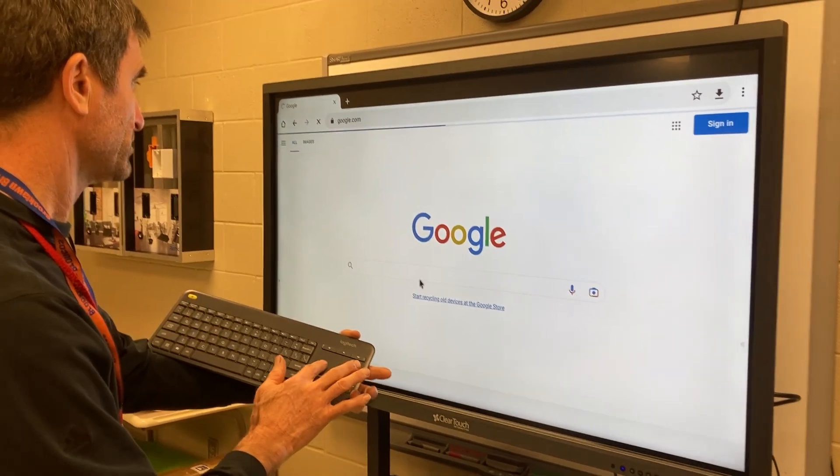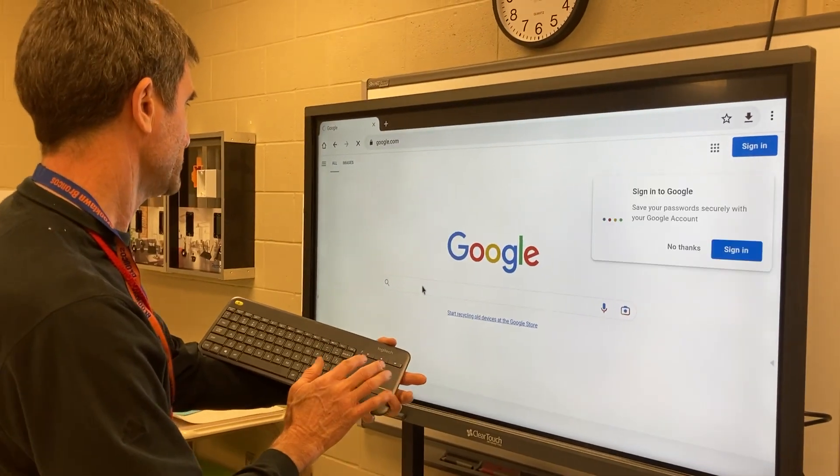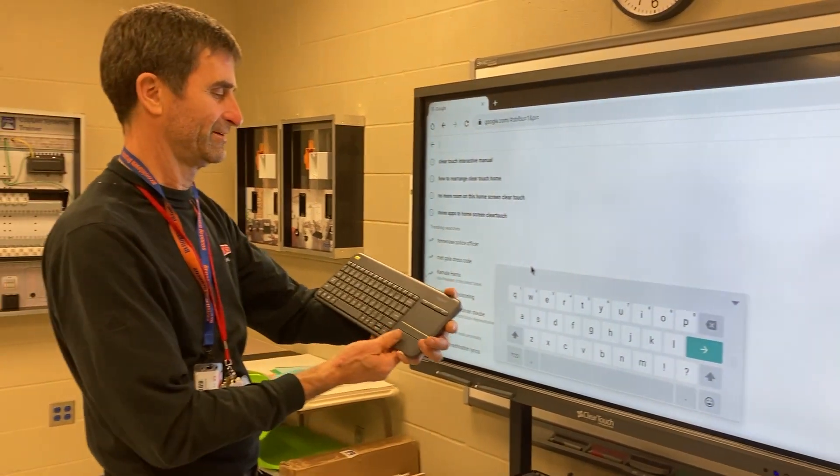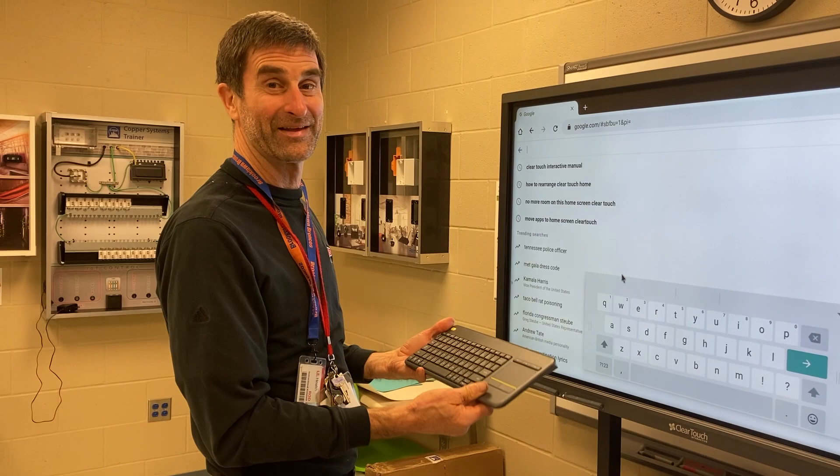Basically, whatever you need to type in you can go ahead and type in. So anything else to show? I think that's it.